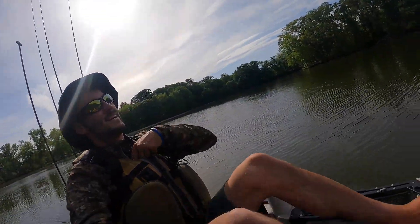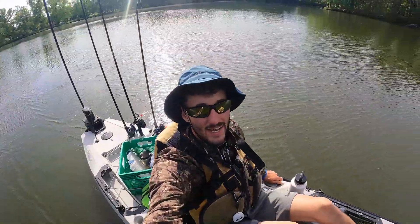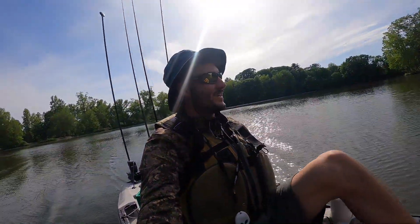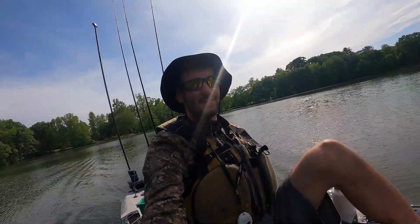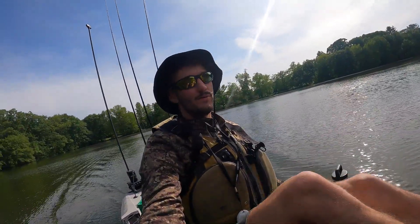What's up guys? Today I'll be doing a review of my new kayak. I've had it for about a month, so I figured — not one of those couch fishermen — I'd give it some time before giving it an honest review. It's a 2021 Hobie Outback.